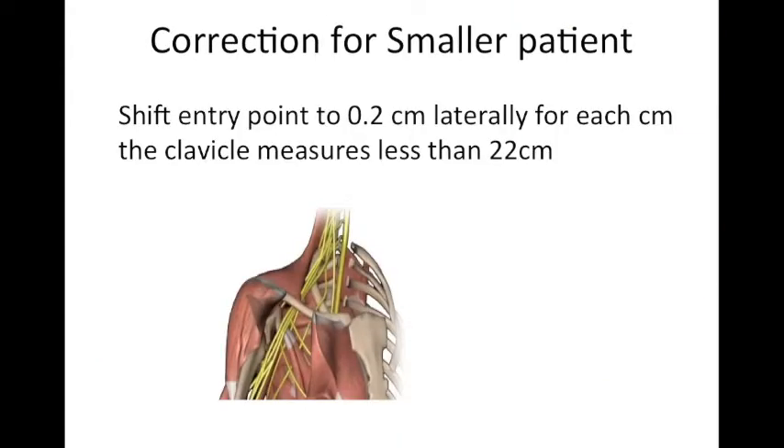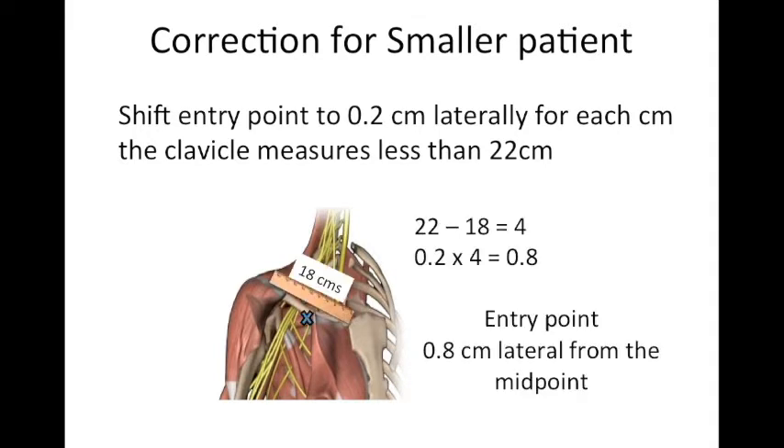In smaller patients, especially Indian or Asian patients, a correction is needed. If the measured distance is less than 22 cm, subtract it from 22 and multiply by 0.2 — the entry point will be that distance laterally from the midpoint. For example, if the distance is 18 cm: 22 minus 18 equals 4, multiplied by 0.2 equals 0.8 cm. So the entry point will be 0.8 cm lateral from the midpoint. Without this correction there are chances of pneumothorax or vascular puncture.